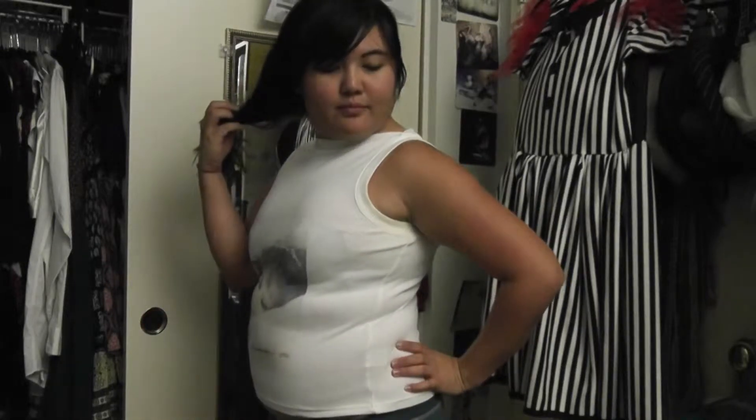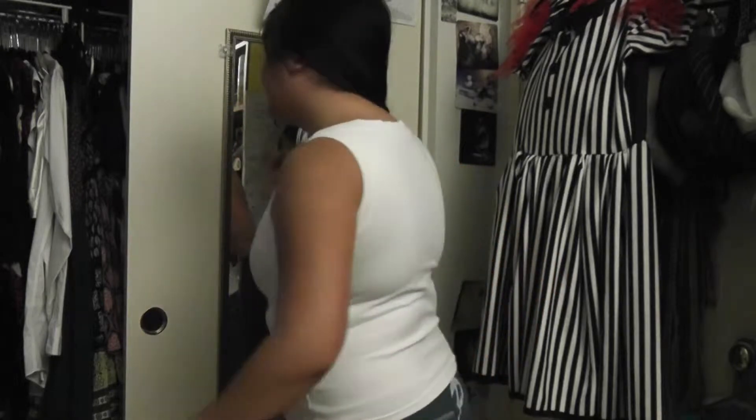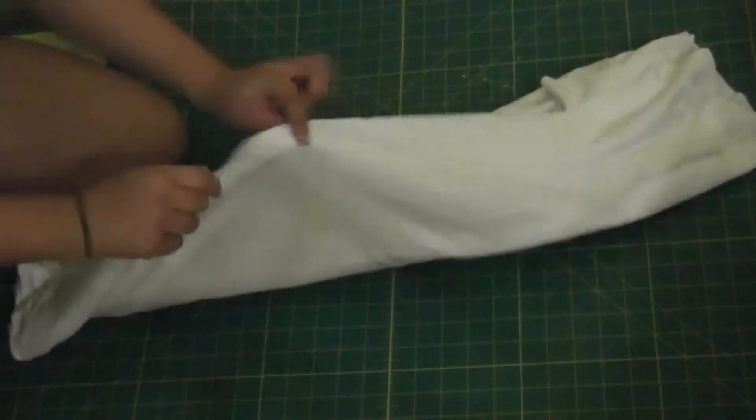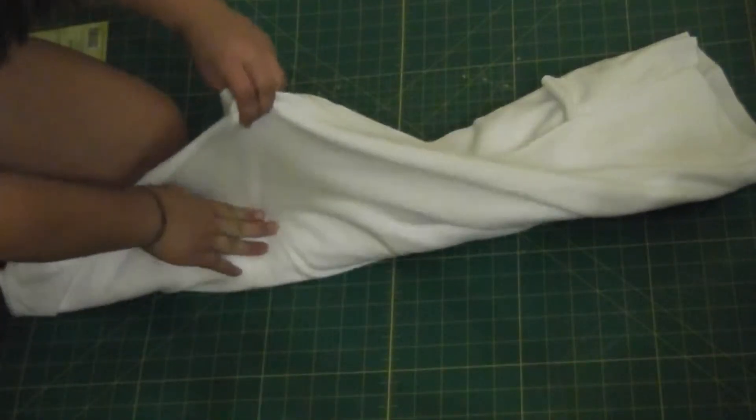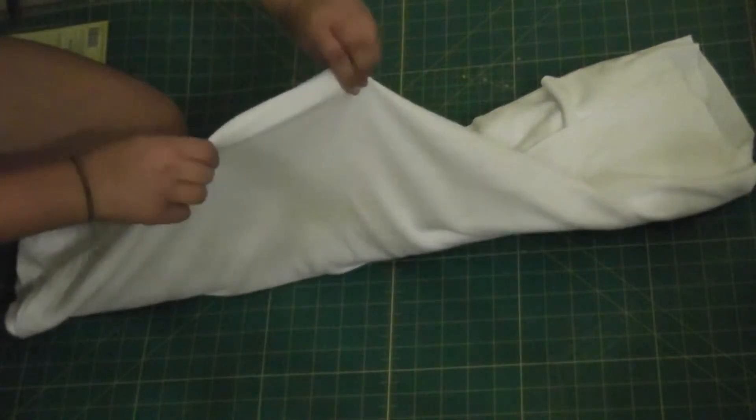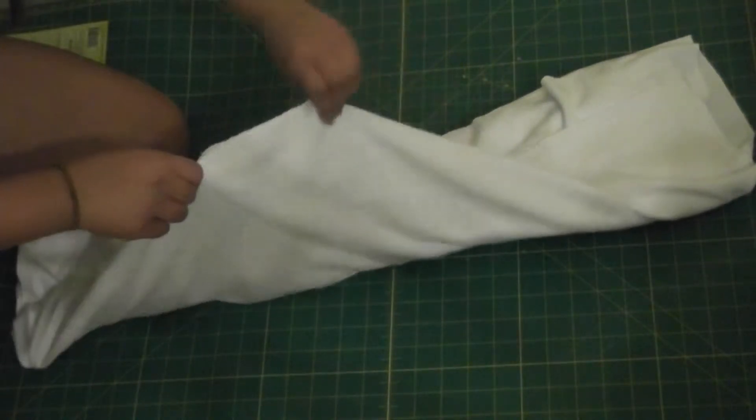I modeled the tank after one that I bought a long time ago. It was originally just a plain white tank, but then later on I ironed on a picture of Mana from Malus Miser. I've always loved the shape of it, though it fit me better in high school. I bought a really stretchy knit cotton fabric that stretches one way and not the other, and I wanted to make the tank so that it stretched horizontally to fit around my curves.